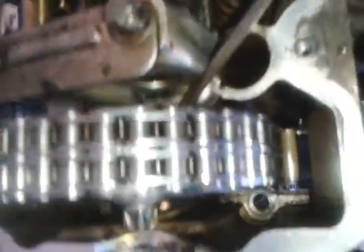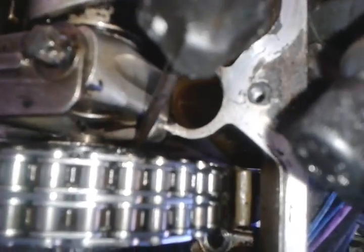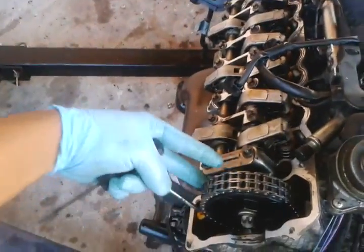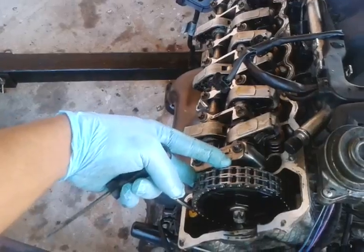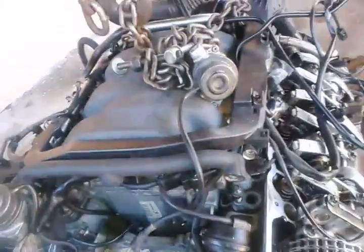It's all the way down in here, facing the balancer. On the left side it's facing the balancer, as you can see right there. Usually you have to have the tools — it's kind of a fork — you put it in here and it locks the cams on both sides.